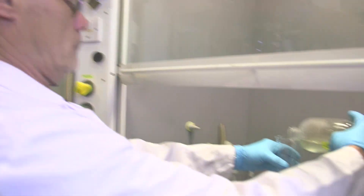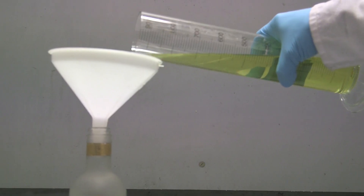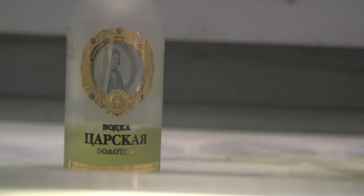So I gave him the bottle, and possibly he tested the little bit of vodka that was left. And then he's now done the experiment. Of course, we have already shown you gold dissolving in aqua regia — I wanted to see it in the vodka bottle.